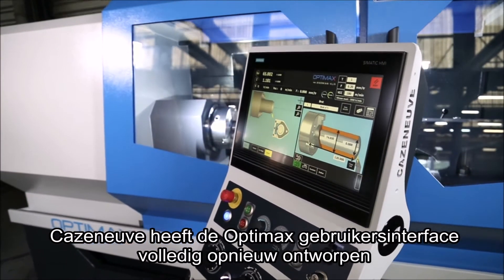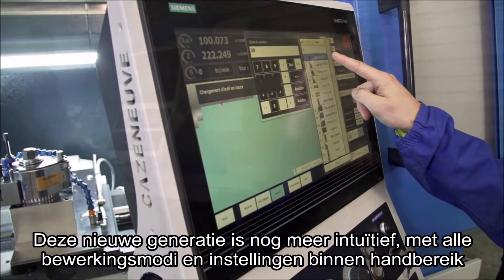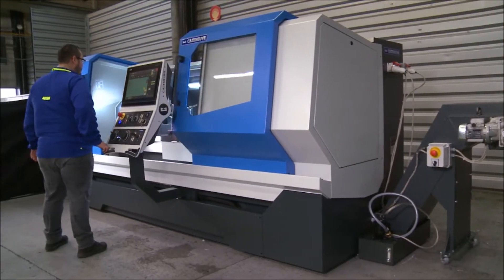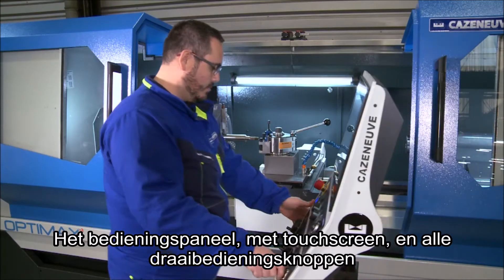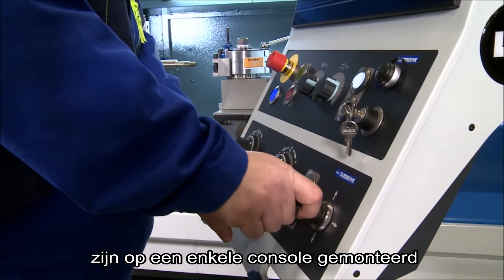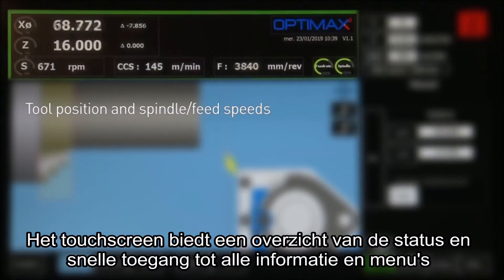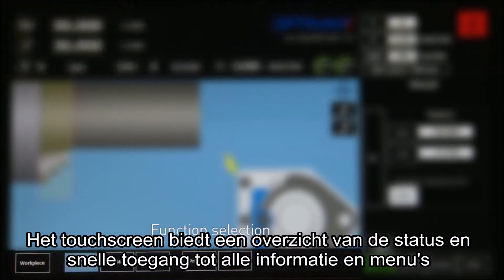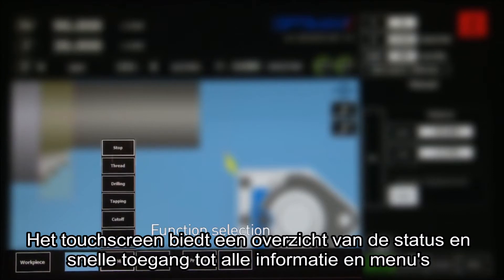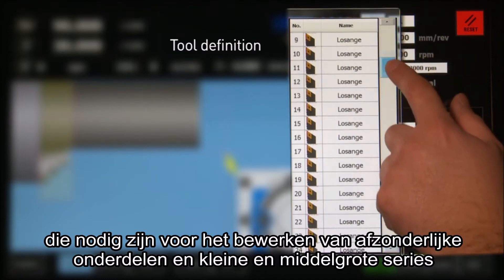Casnerve has completely redesigned the OptiMax user interface. This new generation is even more intuitive with all machining modes and settings at your fingertips. The touch screen control panel and all the lathe controls are mounted on a single console. The touch screen provides an overview of the status as well as fast access to all information and menus required for machining single parts and small and medium production runs.